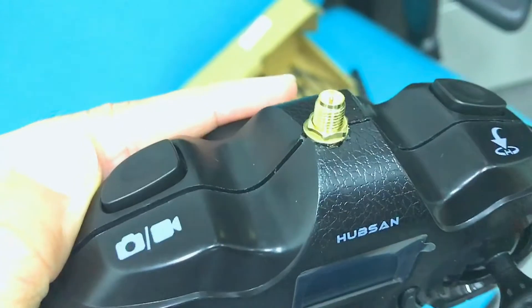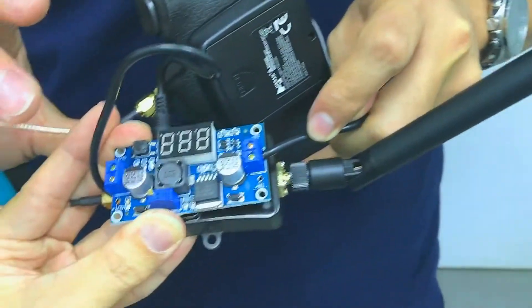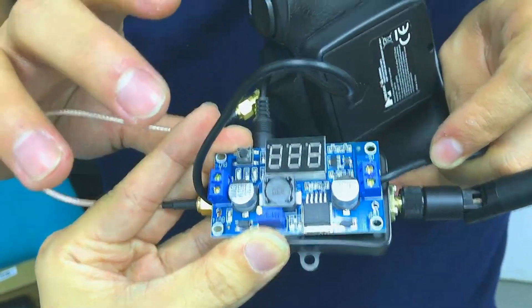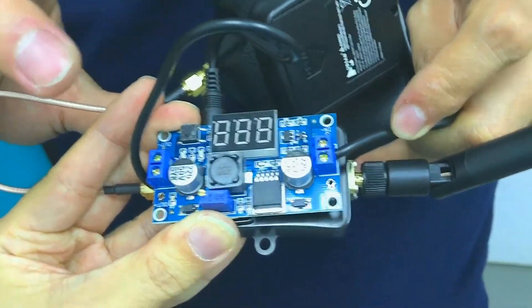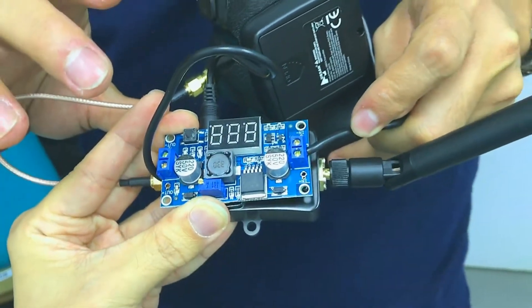This is how it looks on the SMA port. Now the last step is to connect the pair of wires from the 4AA batteries to the M2577 to power it, and then have its output connected to the Wi-Fi booster. That's all and thank you for watching.